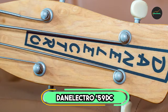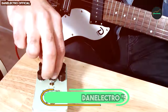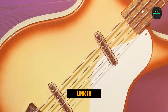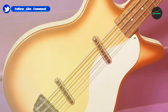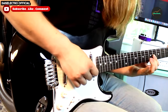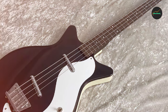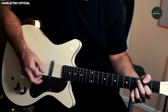Moving on to number two: the Danelectro 59 DC Long Scale Bass Guitar. The 59 DC Long Scale Bass Guitar is a reissue of a classic Danelectro bass that was first released in the late 1950s. It is a lightweight and affordable bass with a unique sound that has made it popular with musicians of many genres, including rock, punk, and alternative. The 59 DC features a hardboard/plywood body with a short-horned body style.